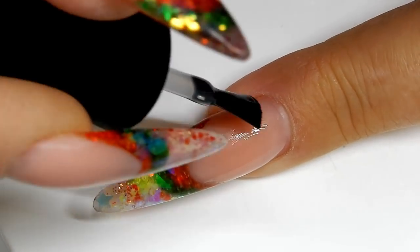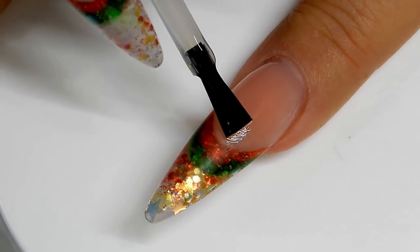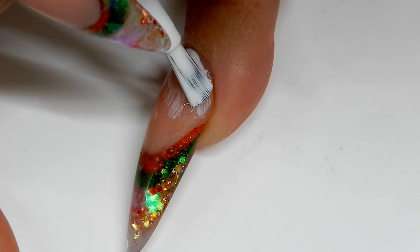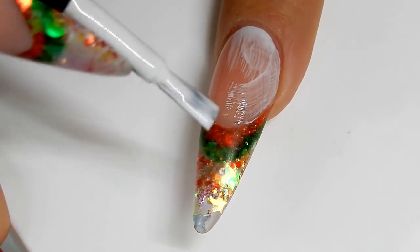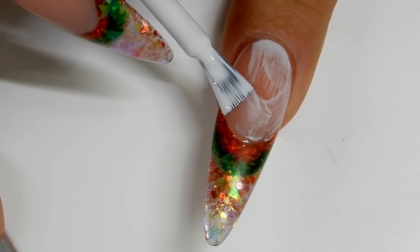First of all, I apply a thin layer of a base gel for gel polish and then I'll cure that for 30 seconds. Now I'm going to apply Madam Glam's Perfect White, applying it all over the nail bed, taking care around that smile line and making sure I get it really nice and neat.